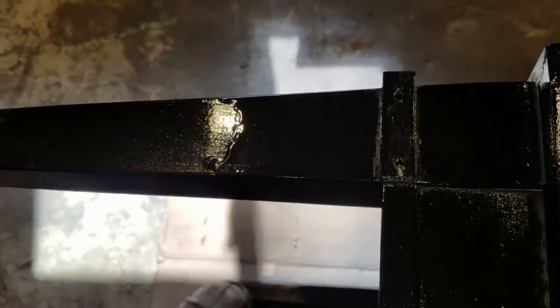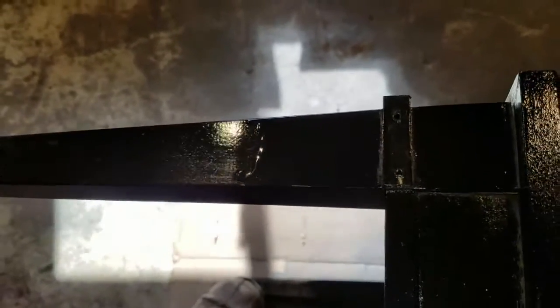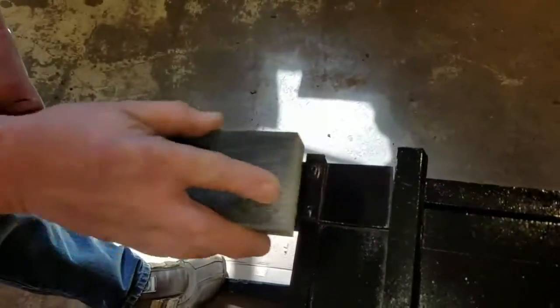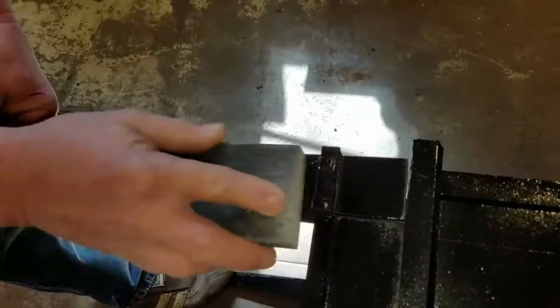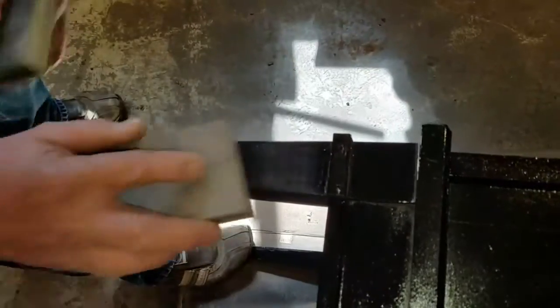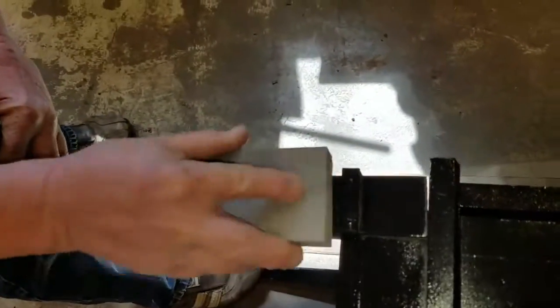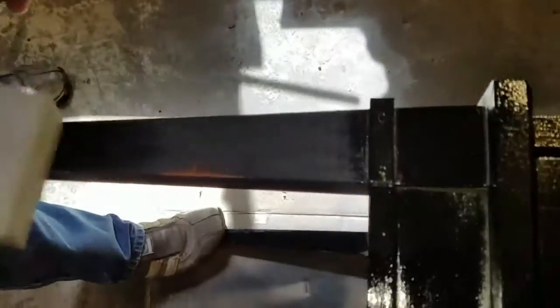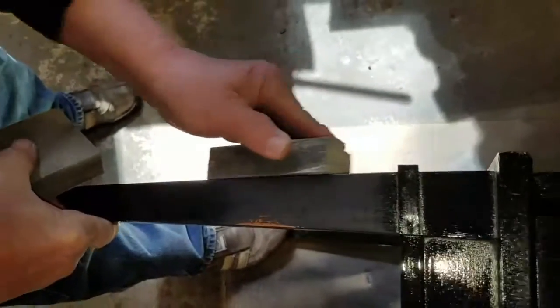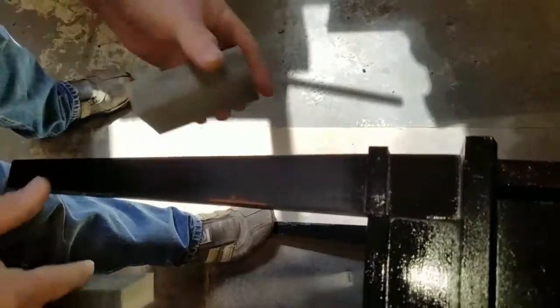My wonderful husband Terry is going to sand while I hold the camera. I wish I could use a power sander, but we're just using a sanding block — he's using the coarse grit one.